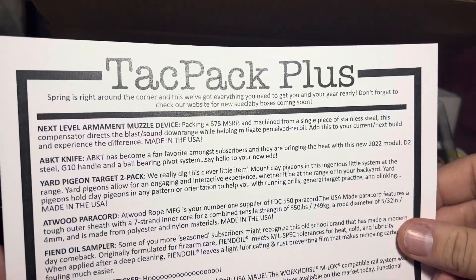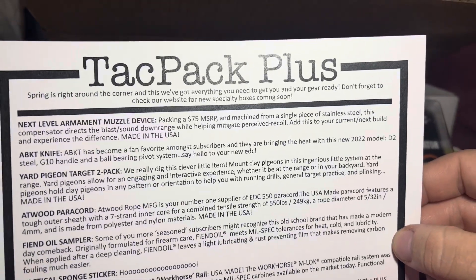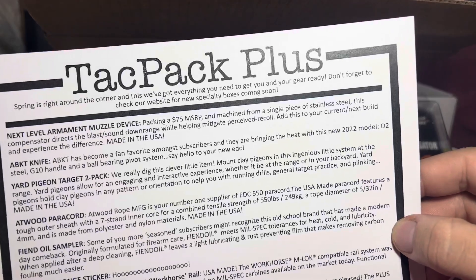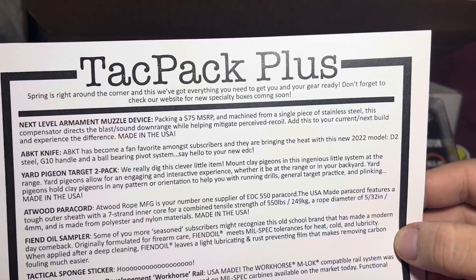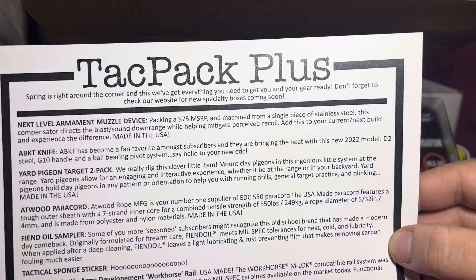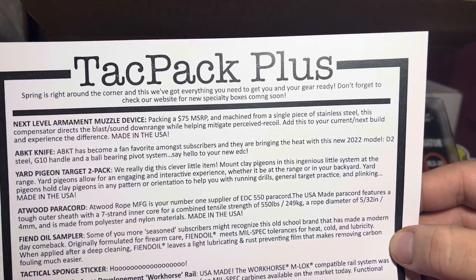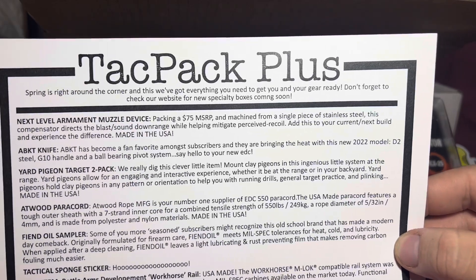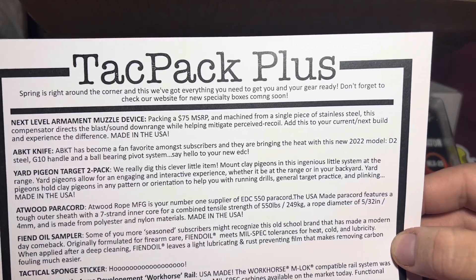And then the muzzle — packing 75 dollars, and that's a full range for a single piece of stainless steel compensator that directs the blast sound downrange while helping mitigate perceived recoil. That's cool. Pigeon yard target two-pack.